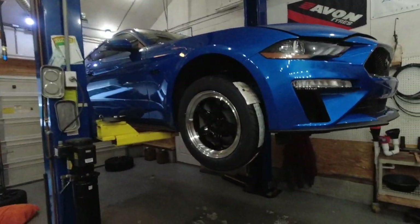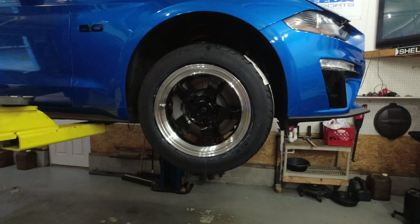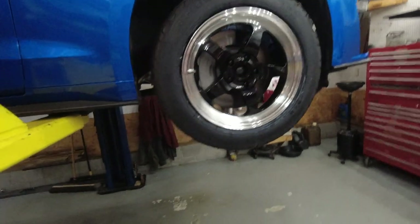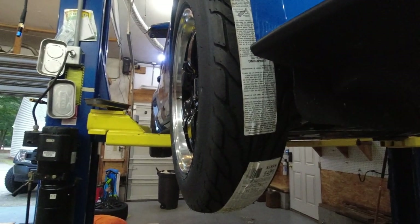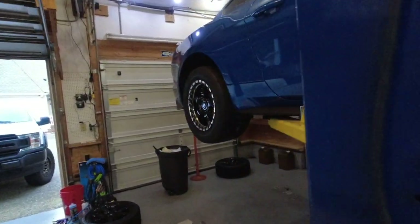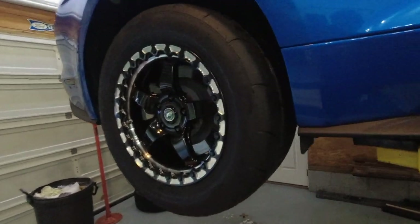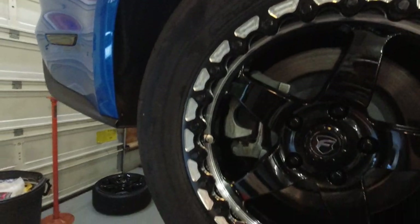Good evening, everybody. Tyler here with Boost Junkie Media, and welcome back to the channel. Right now we have got some things going on with the car. As you can see, we are mounting up our wheels. These are ForgeStar D5 on the front, 17 by 6 — nice skinny front. And on the rears, these are 17 by 10 ForgeStar D5 bead lock, single bead lock.